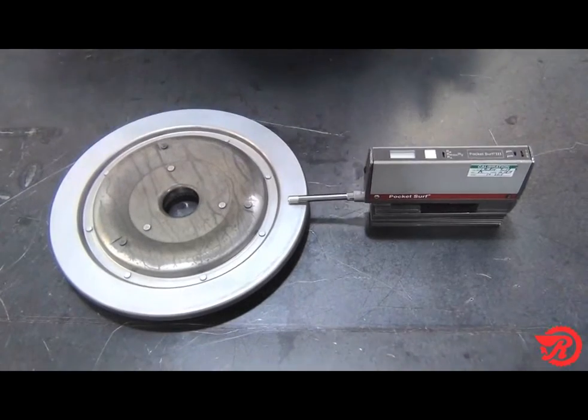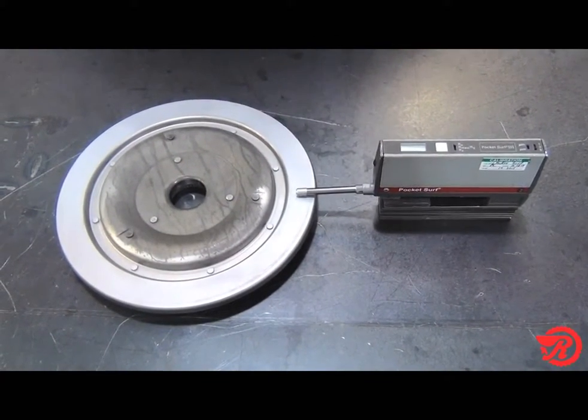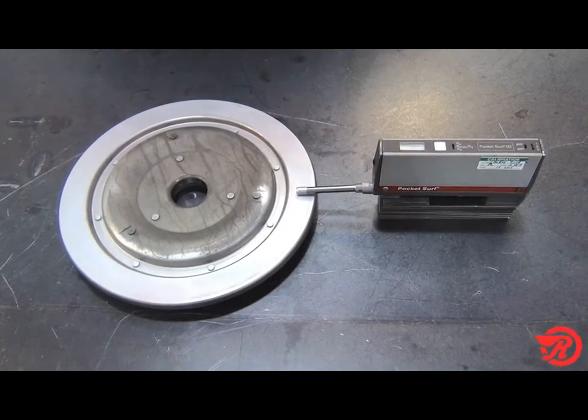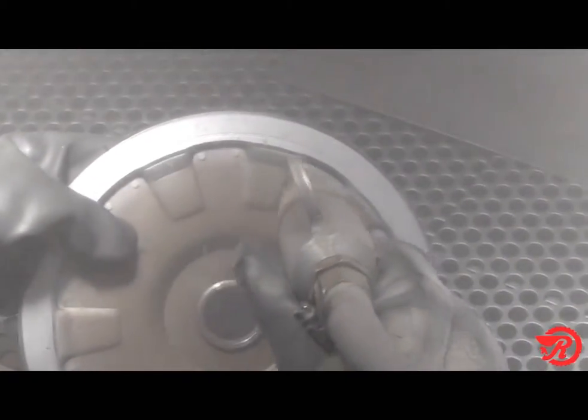As you can see here, we've already prepared our surface. There are a number of ways you can do this, but primarily, the most common ways of preparing the surface is either to turn it on a lathe, or to use a grit blast.